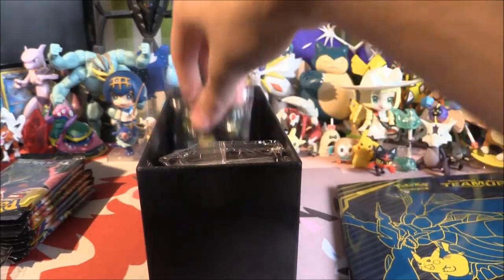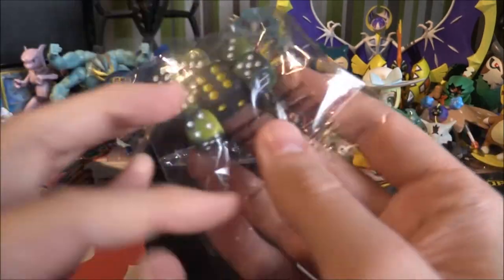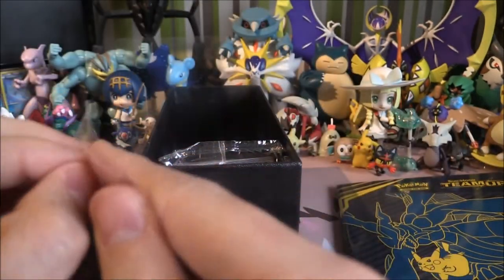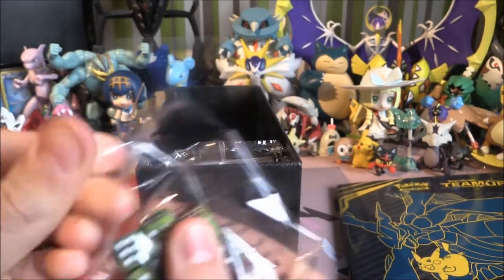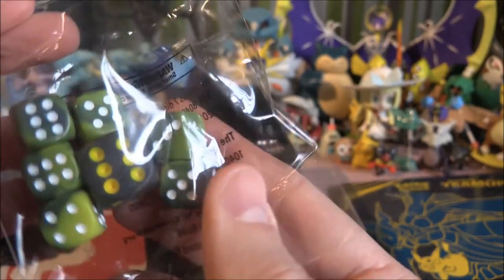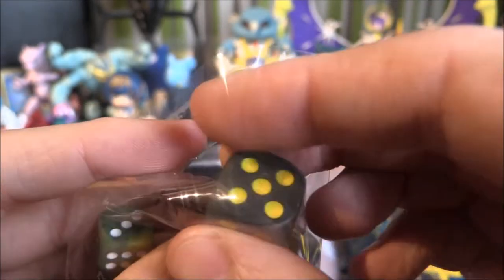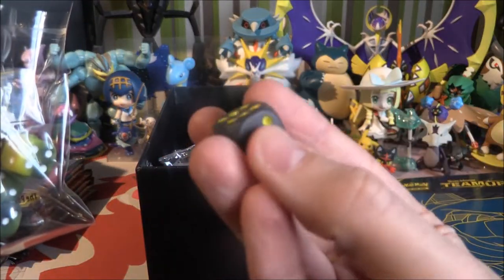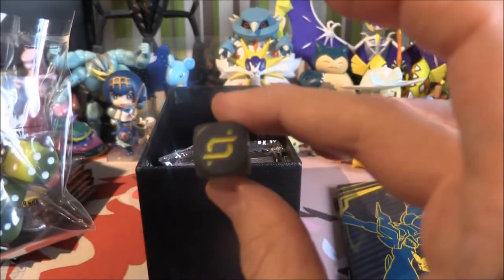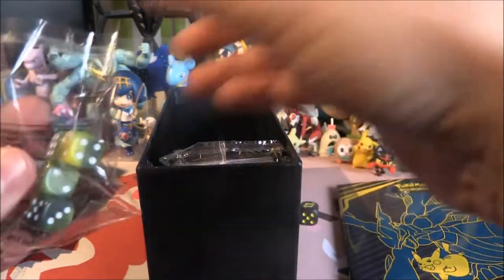We've also got the dice. I'm only really interested in that large dice, but I quite like the look of the others — sort of a swirled pattern effect on them. It's almost like a charcoal grey colour, and there's the set symbol right there. Very nice — charcoal grey.